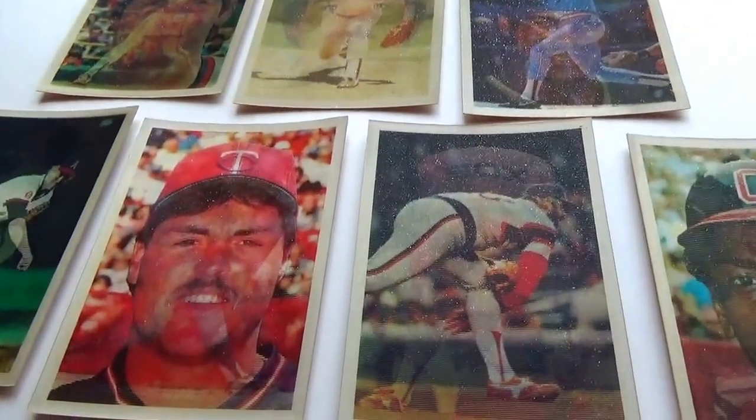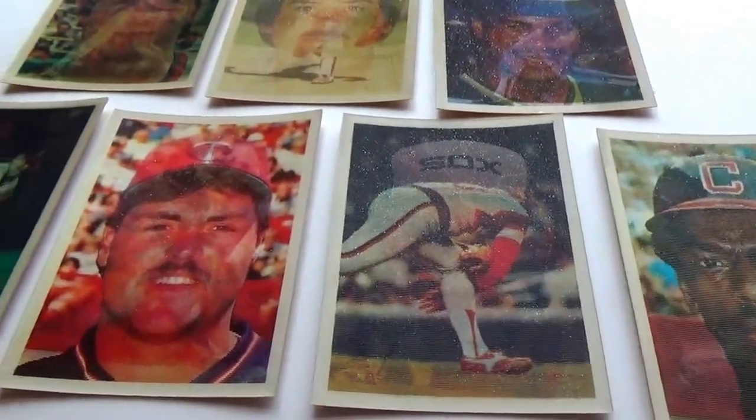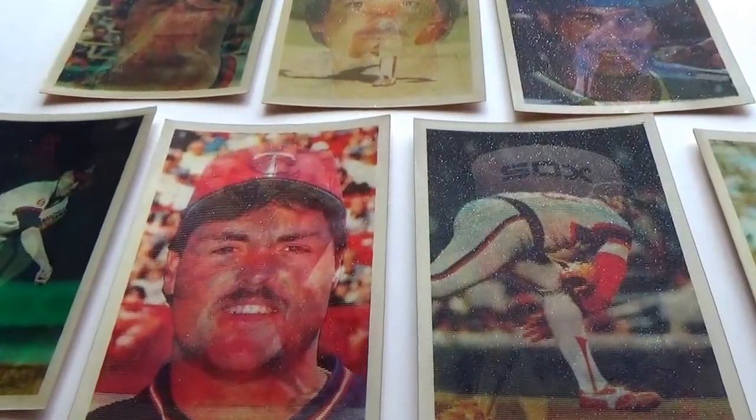So that's the seven Triple Action cards I have. Hope you've enjoyed me bringing them to you. Be sure to subscribe, join me as a friend, and we'll bring you some more. Bye-bye!